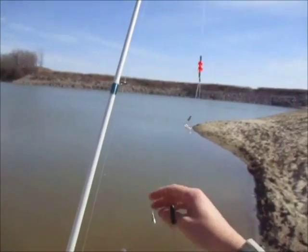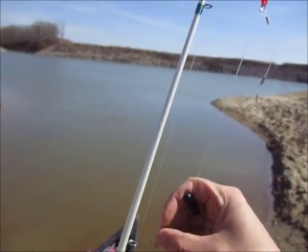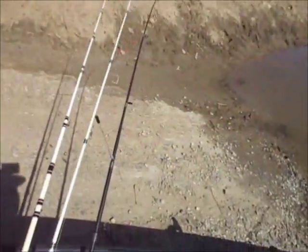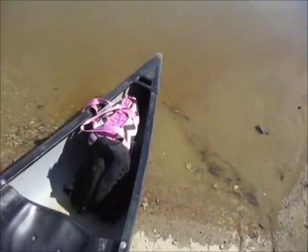So those are your two different types of walleye rigs to use during those months, as I mentioned, for real deep water to prevent you from getting hung up. We're going to try them out here in a minute and see how good we do.